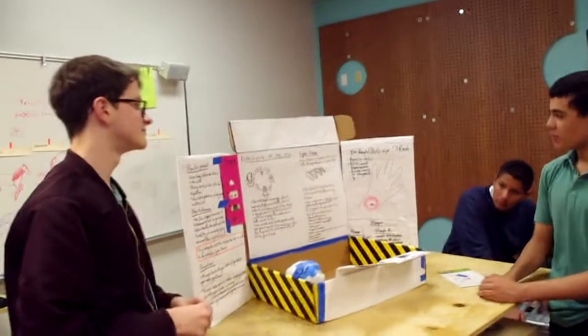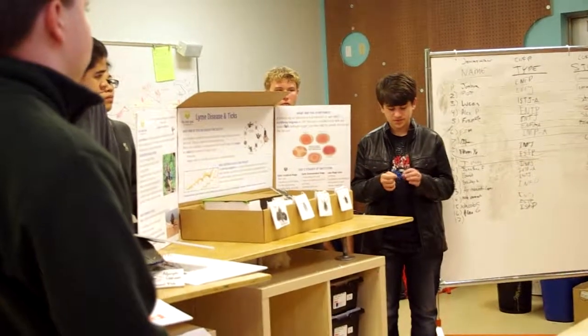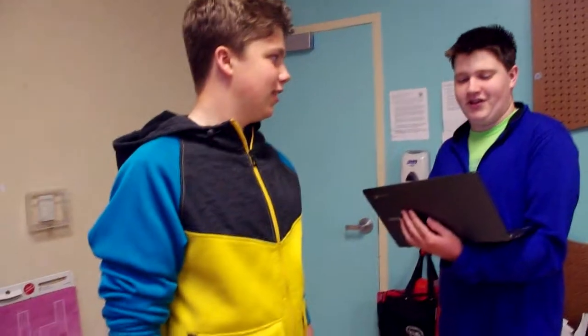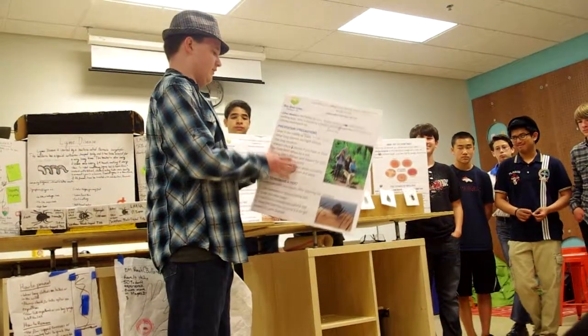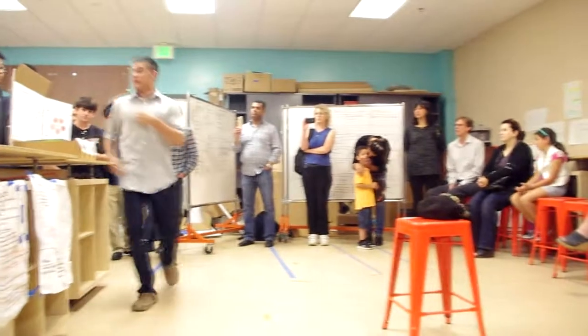I mainly researched the symptoms. I researched the whole structure of the bacteria itself and also the transmission. I got some other people to help test the project and made quizzes for them to make sure that they understood it and that it was getting its job done. I also made sure that the branding and the overall requirements were met.